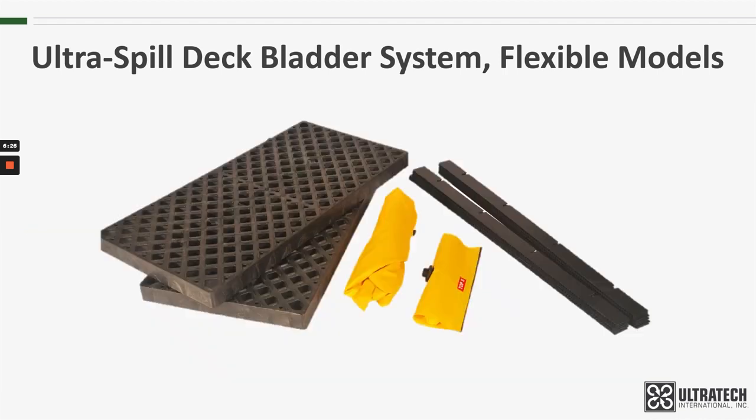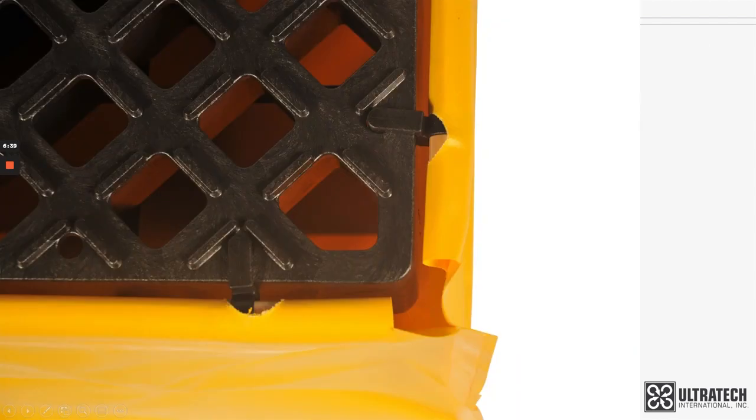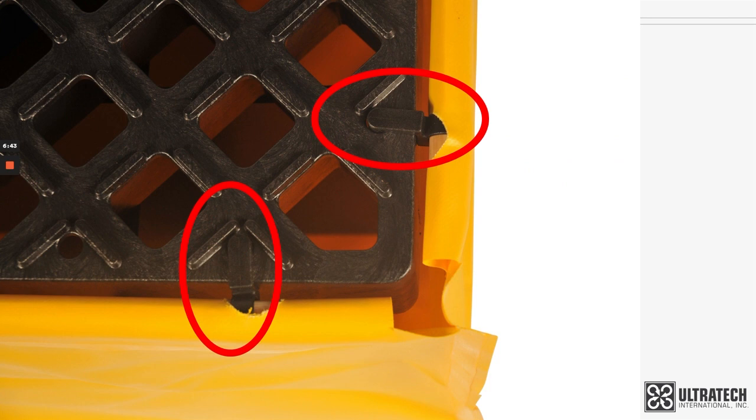That grid system also breaks down so that the bladder system is almost as compact as the Spill Deck when disassembled. The sump is secured using black plastic hooks, which are installed around the perimeter of the sump and hook into the grating.